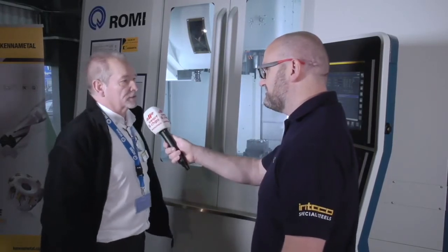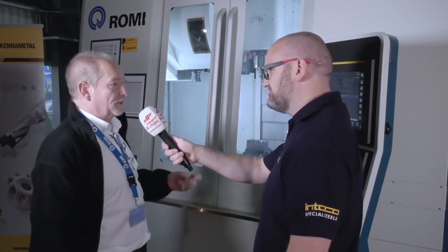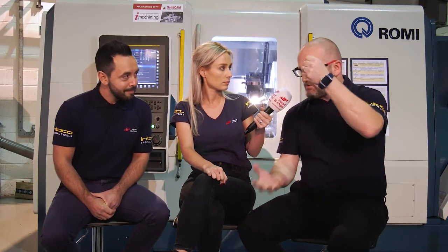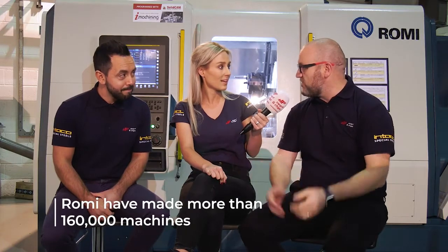That was honestly the best demo I've personally ever seen for metal removal. Quite often we see five-axis machines doing eccentric manoeuvres, but nothing beats three-axis machining sometimes. What struck me is you couldn't hear it. It shows you what can be achieved when you get a really heavy, robust machine tool, good work holding, good tool holding, and the cutting tool all working in harmony.